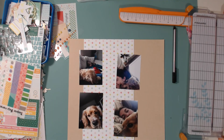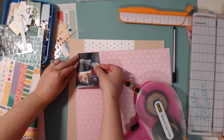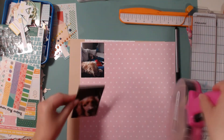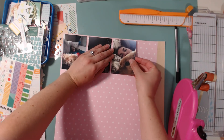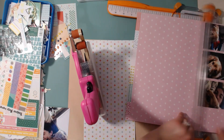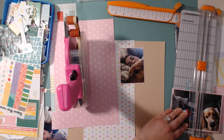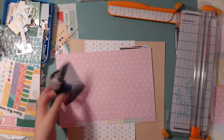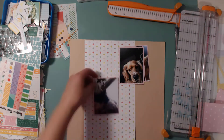Hello scrapbookers, this is Megan and I am back today with a Citrus Twist layout. This one is actually twofold because I like to put two challenges together. I'm using my Citrus Twist June kits and also doing a scrap lift challenge for Paper Issues. This layout actually only took me 30 minutes, which was surprising — usually it takes me at least 50 minutes, lately an hour to an hour and a half.